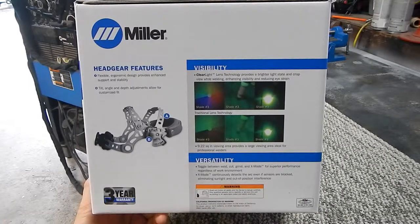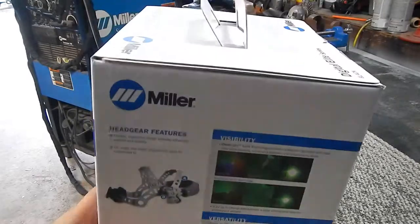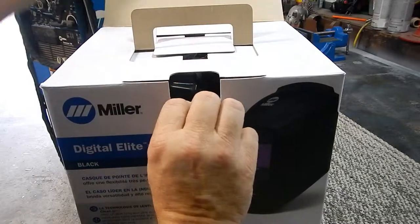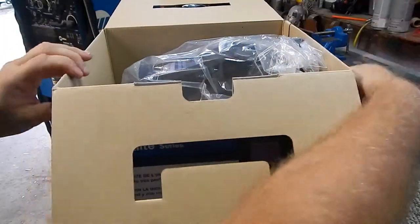When a face shield lens gets bad you can throw it away and get another one, versus $300 for a welding helmet — I have to draw the line somewhere. Let's open this bad boy up and see what we got. It's packaged very nicely, and inside we have the welding helmet.